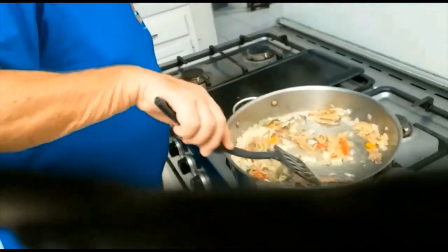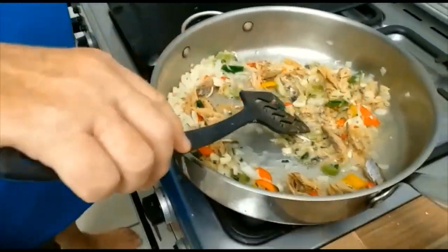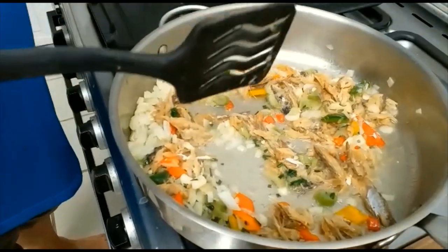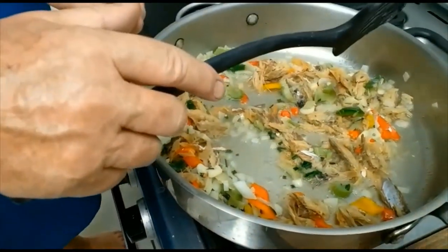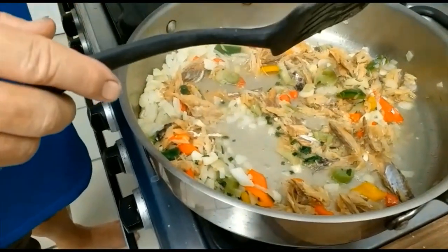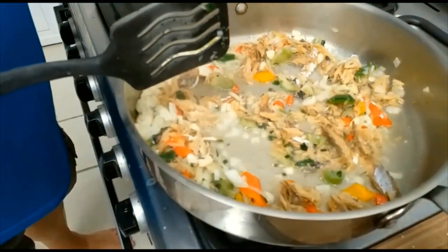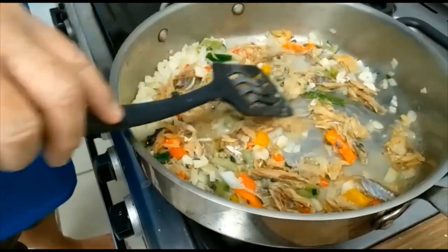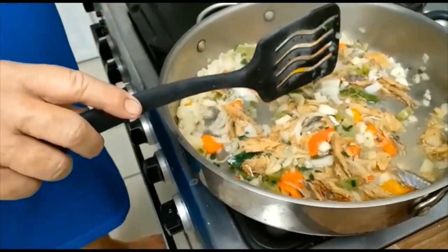Our video didn't go to plan, but what we've got here is the salt fish which we've boiled. We've put it in with onion, garlic, green, yellow and red peppers, some chillies, some chives, and also some celery. Those we sweated down and now we're mixing it in with the salt fish to finish off this part of the dish.